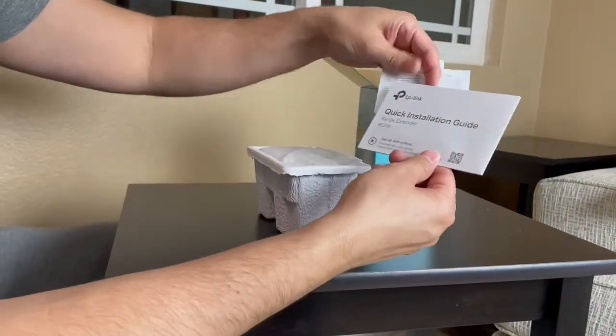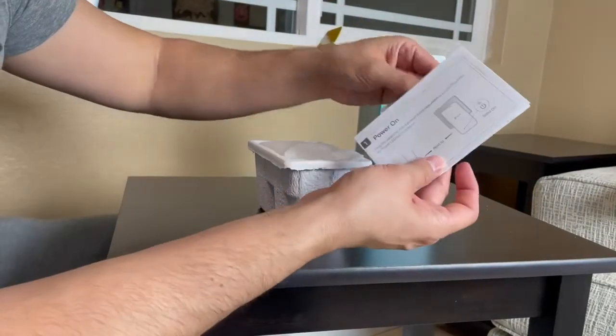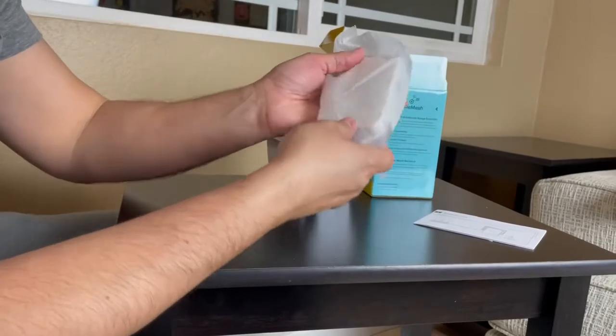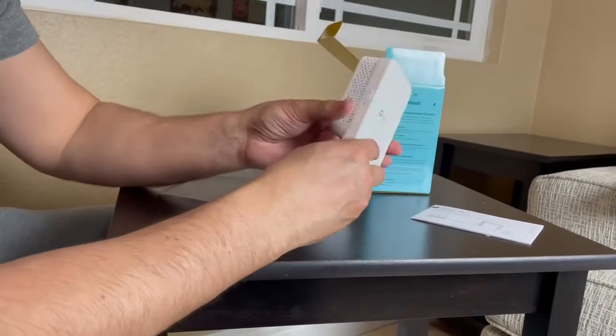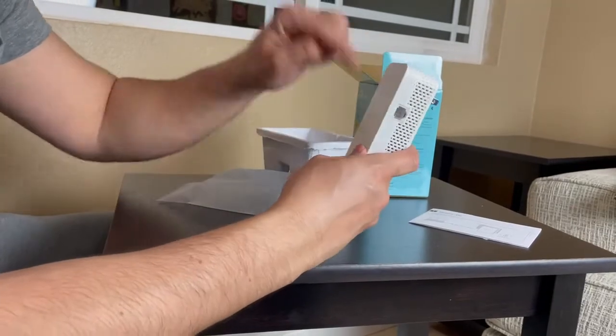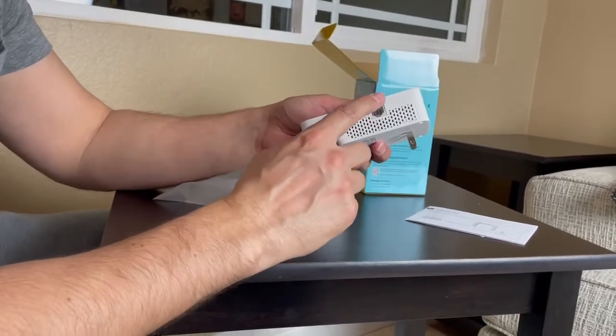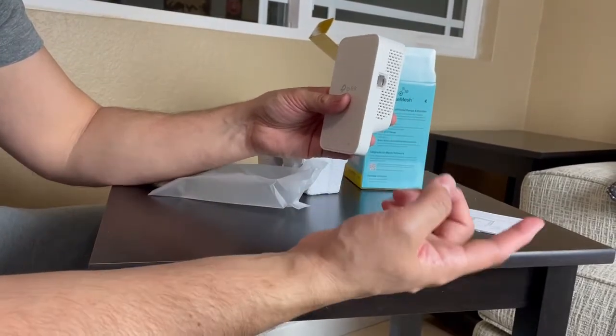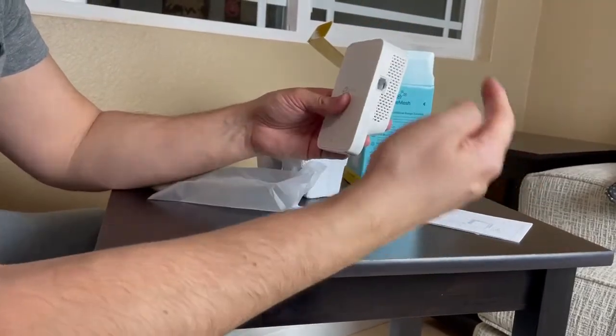So you do have the quick installation guide, you have the manual right here, and then you have the extender. There's not a lot of moving parts — this is it right here. It can plug right in and it just hangs down like that. You do have the ethernet cable over here, so if you have an ethernet cable in your room you could plug it in.